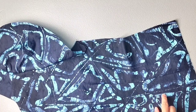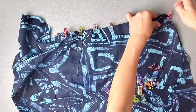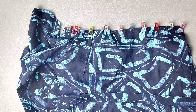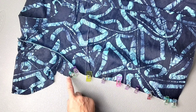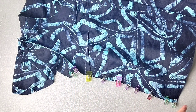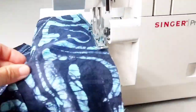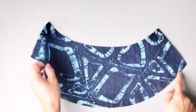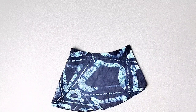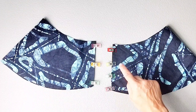Place your front and back bodice right sides together and pin the side seam of the bodice as well as the underarm seam of the sleeve, and do this on both sides. Sew both of your side seams from the bottom hem of your garment to the bottom hem of your sleeve with a 3/8 inch seam allowance and then finish your seams. Grab your lower sleeve pieces and fold them right sides together matching the short ends and pin in place. Do this for both lower sleeve pieces and sew your seams with a 3/8 inch seam allowance and then finish those seams.